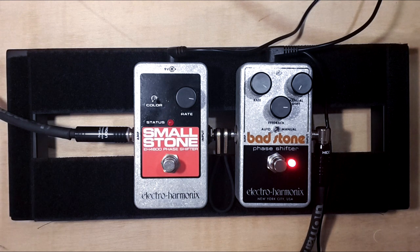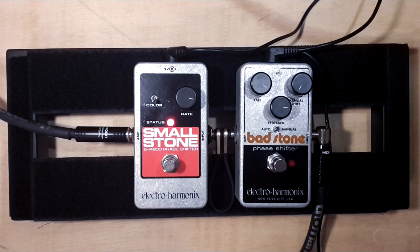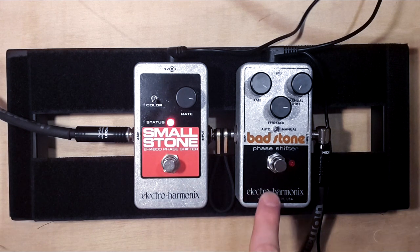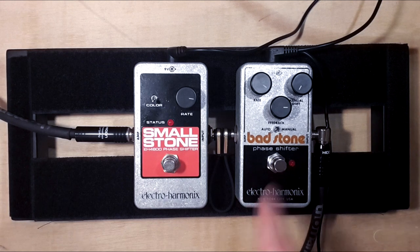Let's add a little bit of delay. So my opinion is I like the Smallstone phaser more — it sounds healthier or more colorful. This really sounds like a 70s pedal. The effect level is quite dry, I guess. And it cuts too much volume in my opinion.